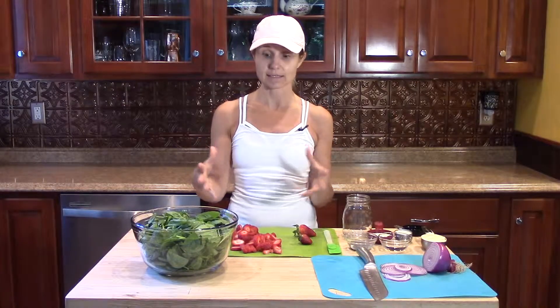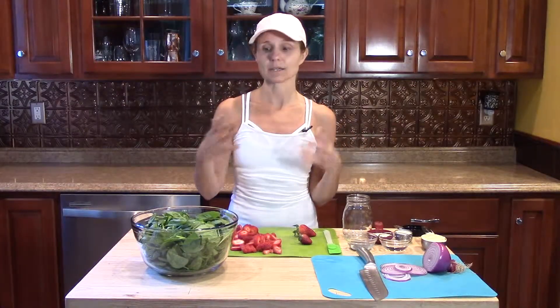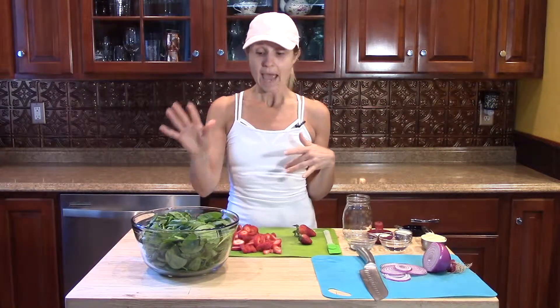Just get the bag of baby spinach — it's pretty simple. If you prefer, you can get it from the farmer's market, that's fine too. But I usually buy the bag of baby spinach and throw it into a bowl. That's done.